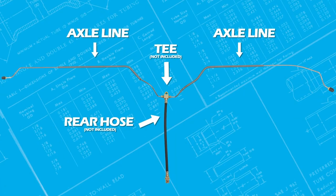The last two lines included in the kit are the rear axle lines. These lines will run from the rear wheel cylinder to the rear T — rear hose with T not included.